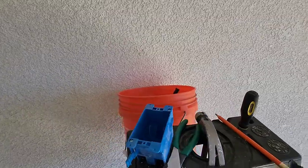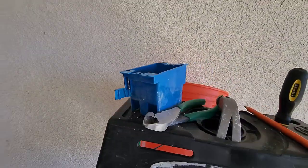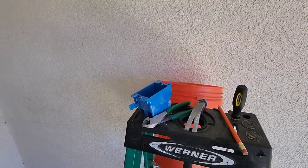I went ahead and knocked my hole in the wall, and you can see that blue box there — that is an old-work box, a gang box. You can get it at Home Depot, Lowe's, etc.